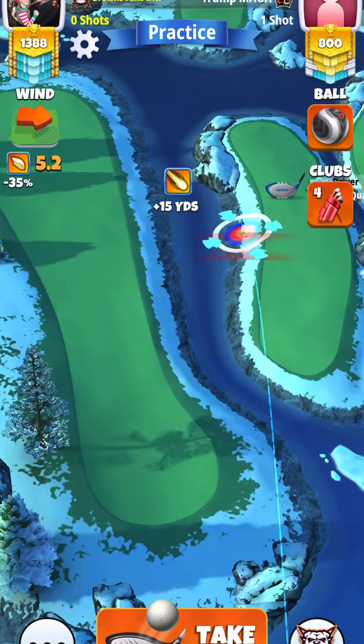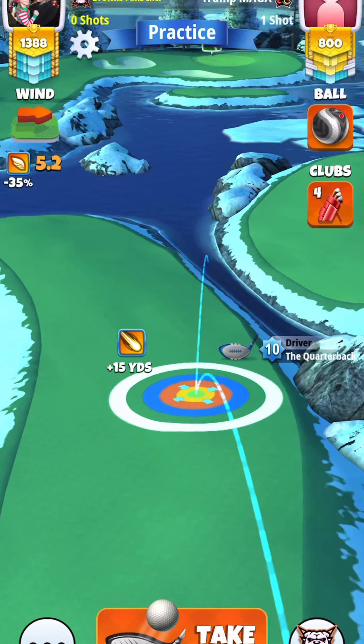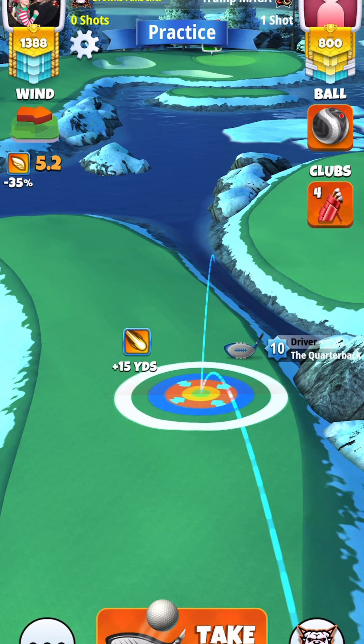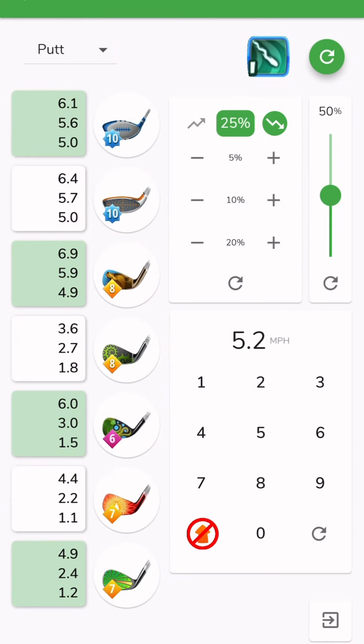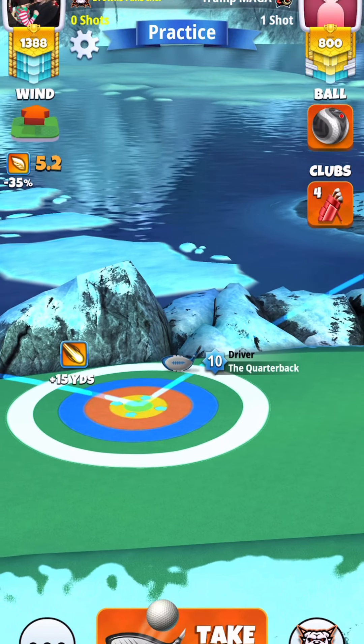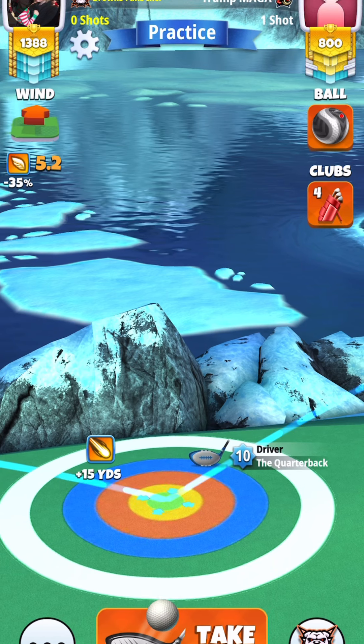For hole 12, we're going to use our quarterback with a kingmaker. We're going to set up with our white ring touching on the rough. We're going to do max top spin, 3 right spin. Adjustment is plus 10% at max.